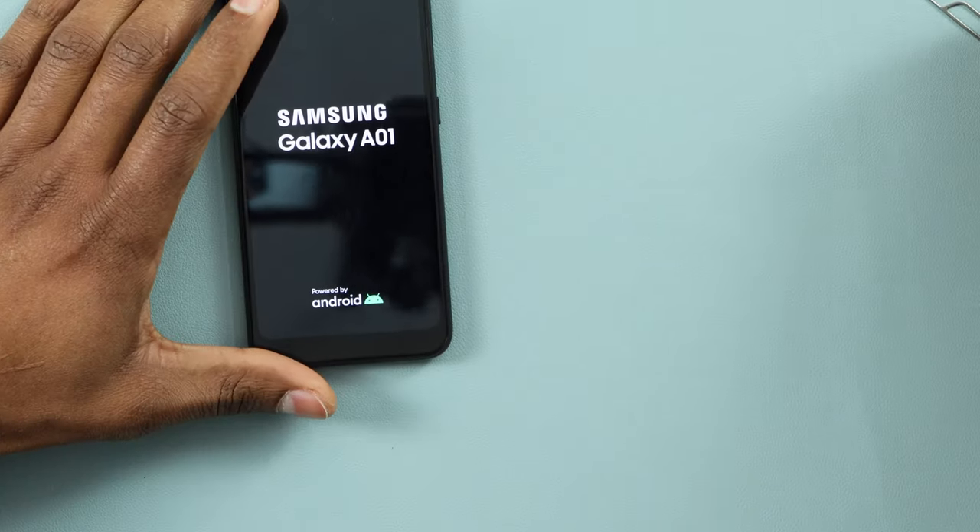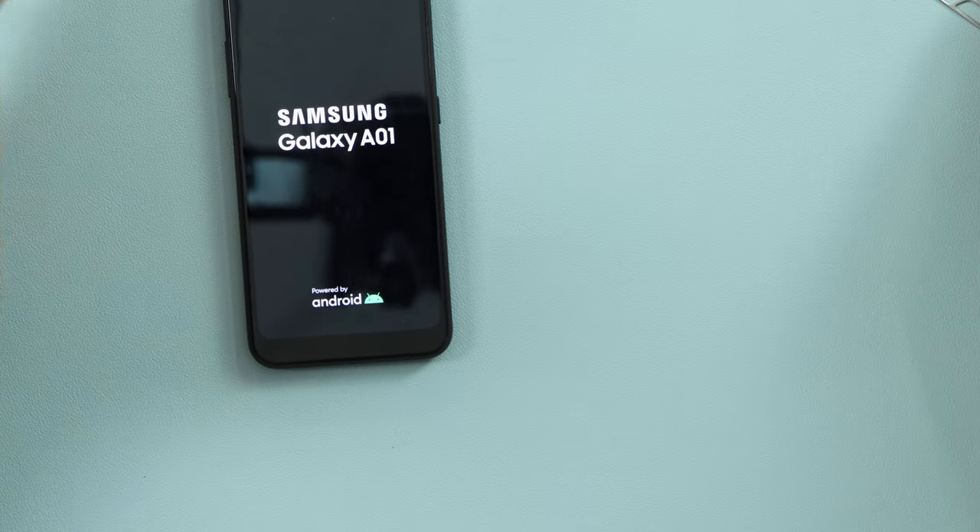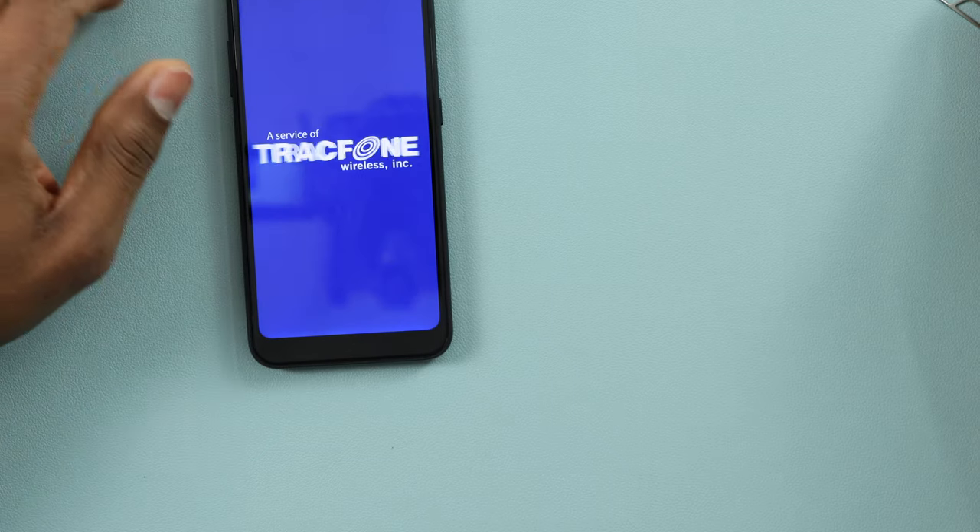That's how you remove the screen pattern from any Android phone. Press the power button to proceed, and then all you have to do is set up your phone from scratch. That's the only way to remove any screen pattern or PIN no matter what type of lock you have on your phone — you have to factory reset the whole phone. Like I said, you're going to lose all your personal data if you don't have a memory card or don't know your Google account.